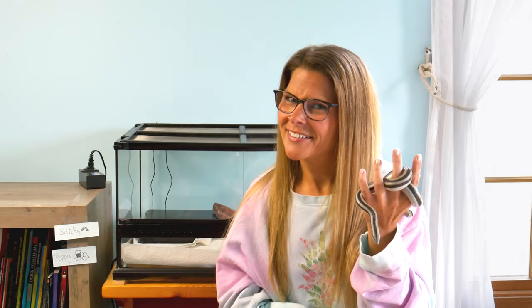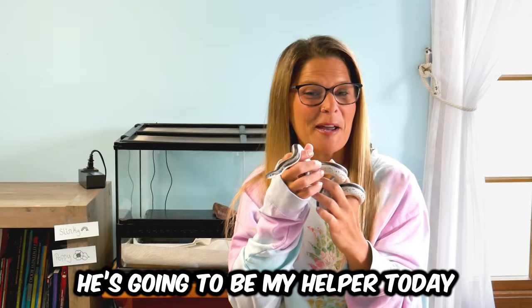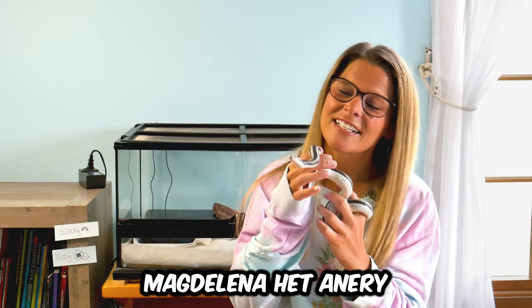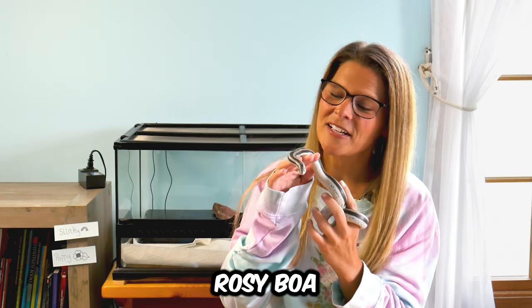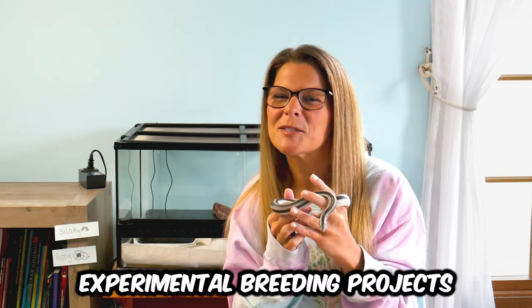Hey, it's Jenny from Creature Cove. Is brumation necessary for breeding? Let's find out. Hi everyone, this is Max. He's going to be my helper today. He's a Magdalena Het Anry rosy boa, and today I want to talk about some experimental breeding projects we have going on with our rosy pairs this year.